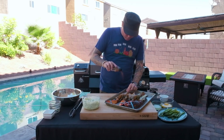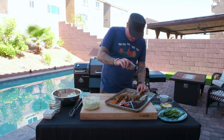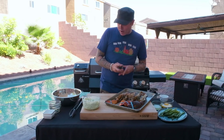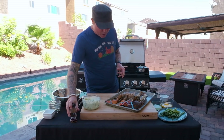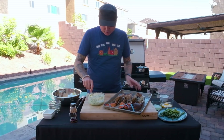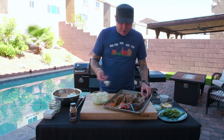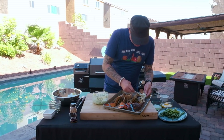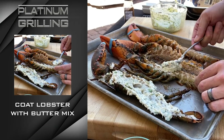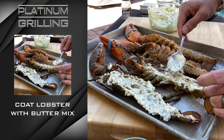We're just gonna sprinkle pretty lightly over the lobster. Make sure you get in those little nooks and crannies — you wanna taste it, but you don't want it to overpower the lobster. So Pit Boss Blackened Sriracha Rub, and then we're gonna coat our lobster with this butter. We're gonna apply it fairly liberally, putting the butter right directly onto the meat of the lobster and just spreading it out — not thin, but not thick either — on all our lobsters here.